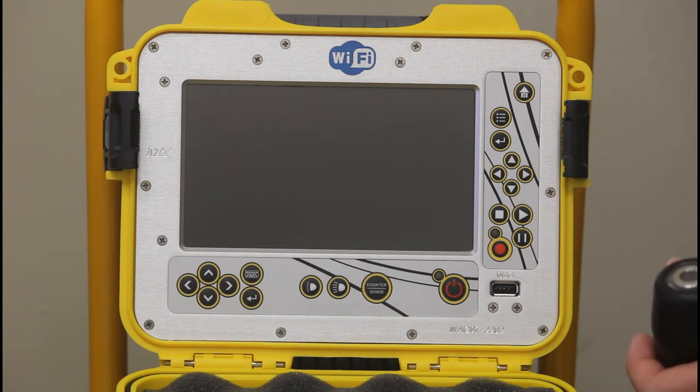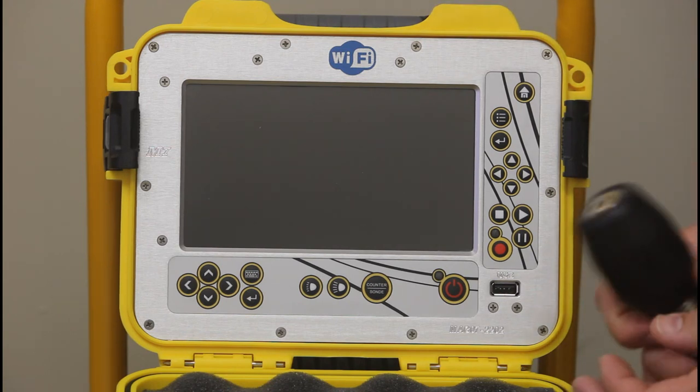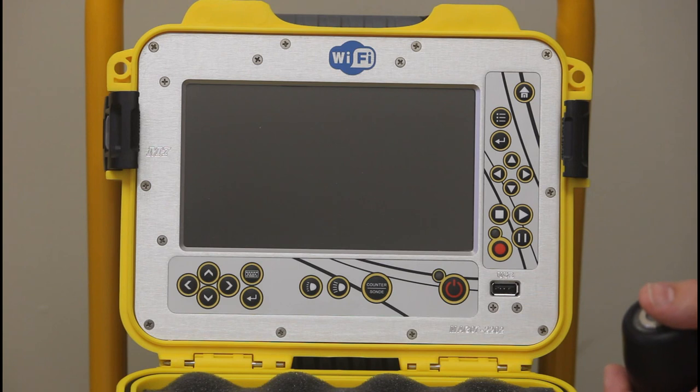This is a quick demo of the use of the M7 camera system. This system has a 7.5 inch screen, 1.23 inch self-leveling camera head, 200 feet of pushrod, text overlay, footage counter, sonde, light control, USB recording, and works with 18 volt external batteries or a 12 volt AC/DC adapter, which is provided.